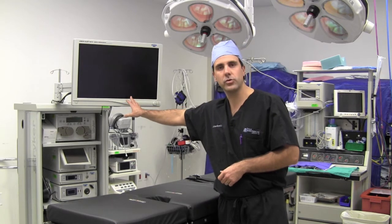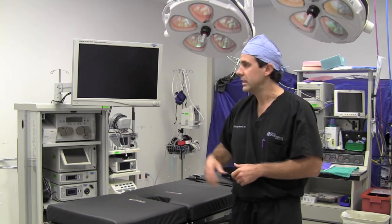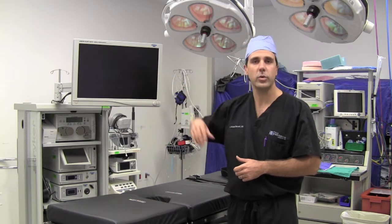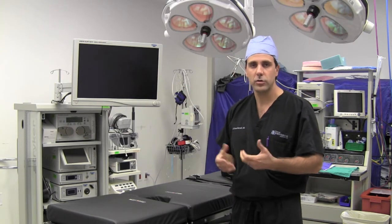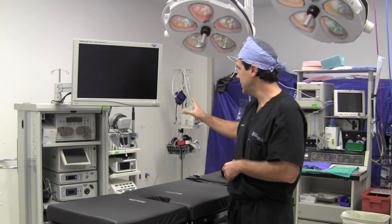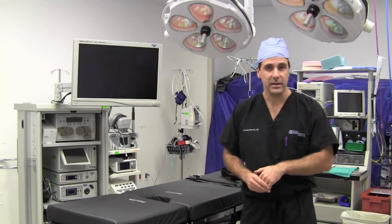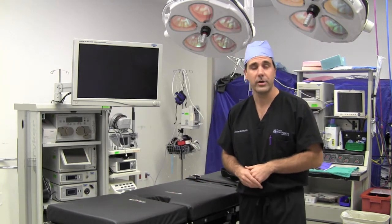This right here is an arthroscopic screen. When we're doing scopes on the knee, shoulder, or elbow, this shows us what's going on within the joint itself and allows us to perform our procedure. The rest of the instrumentation is on the back walls, and these are the big OR lights that allow us to see what's going on in the operating room.